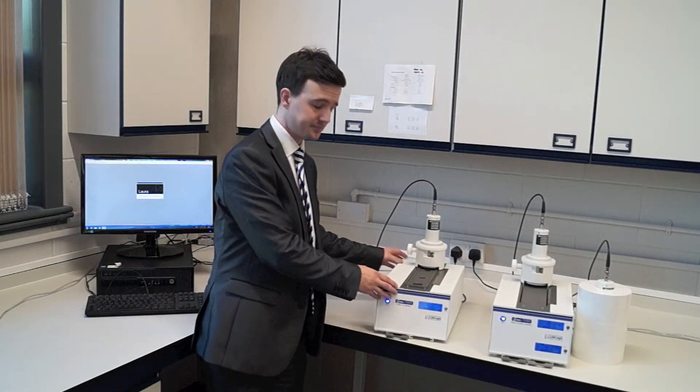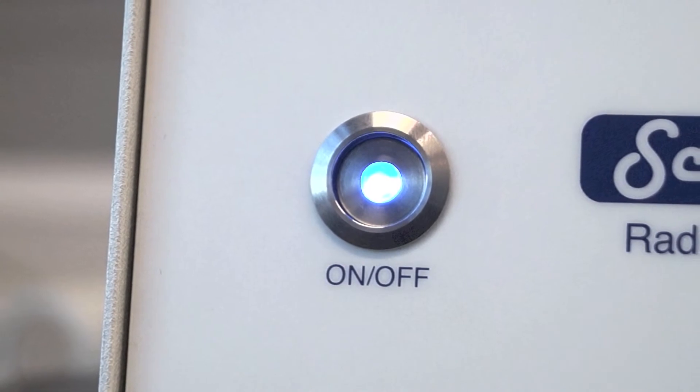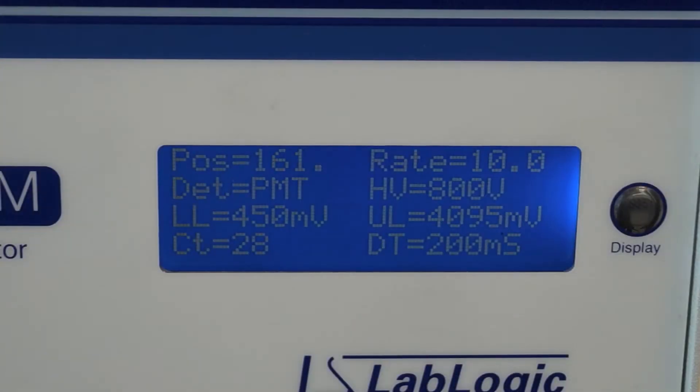You can see the system looks very simple — it's a very compact design. On the front end we have an on-off power button and a heads-up display. On the display it shows the run parameters, but it's very important to note that you can't change anything to do with the run parameters from the hardware itself.